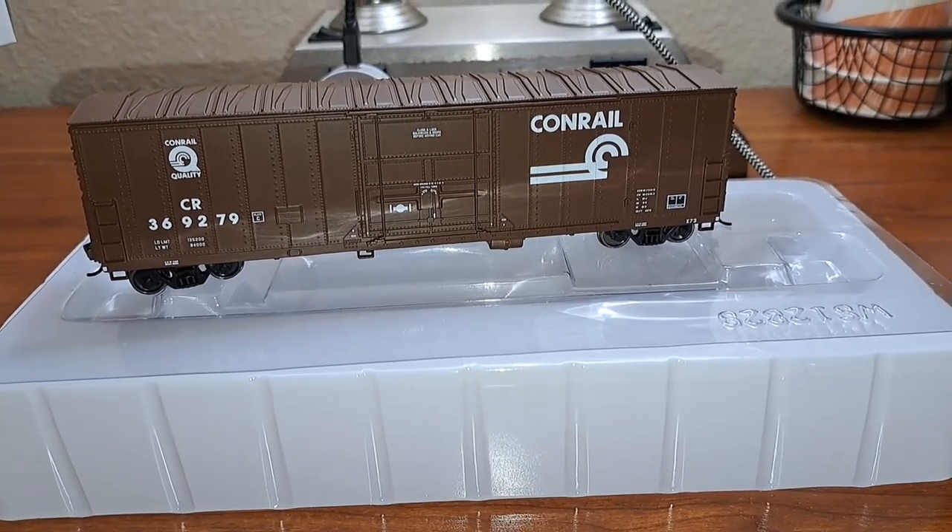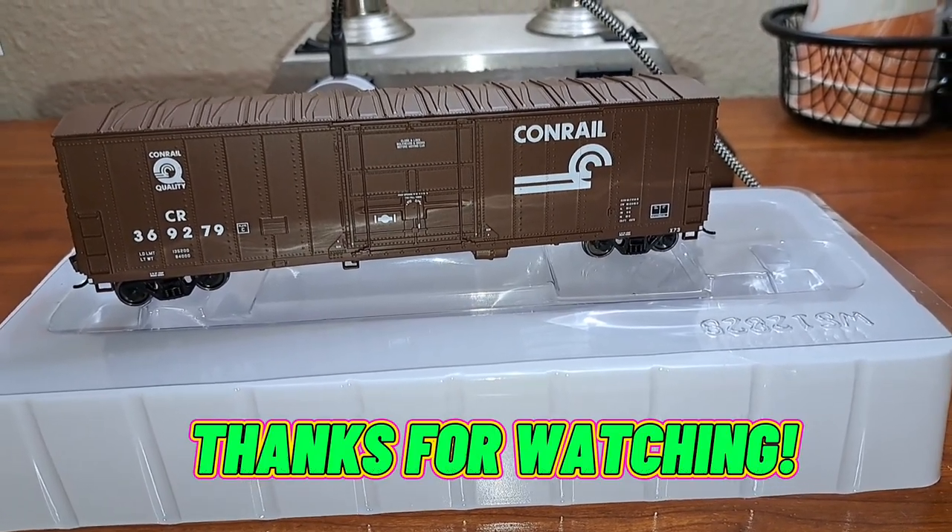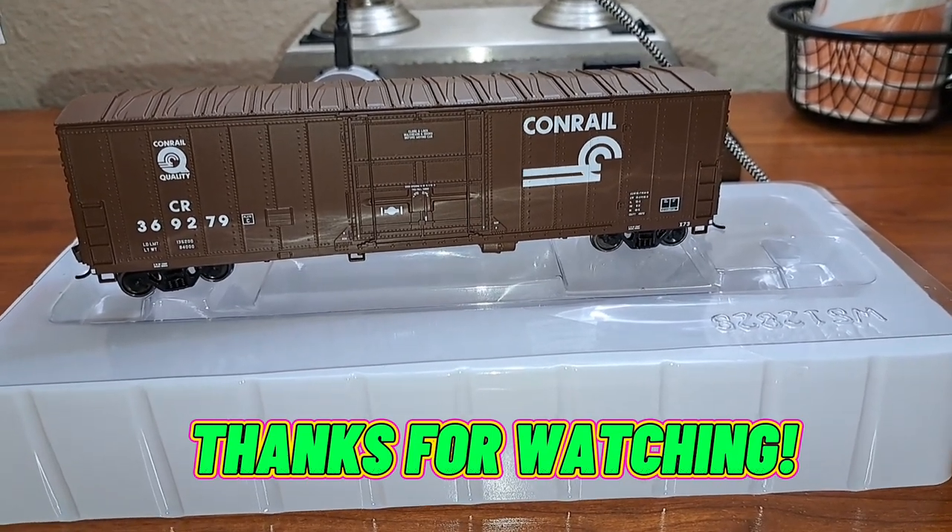Alright guys, that's a look at the review on these two cars. Hope you guys enjoyed it. We will catch you in the next video. Take care all, bye for now.